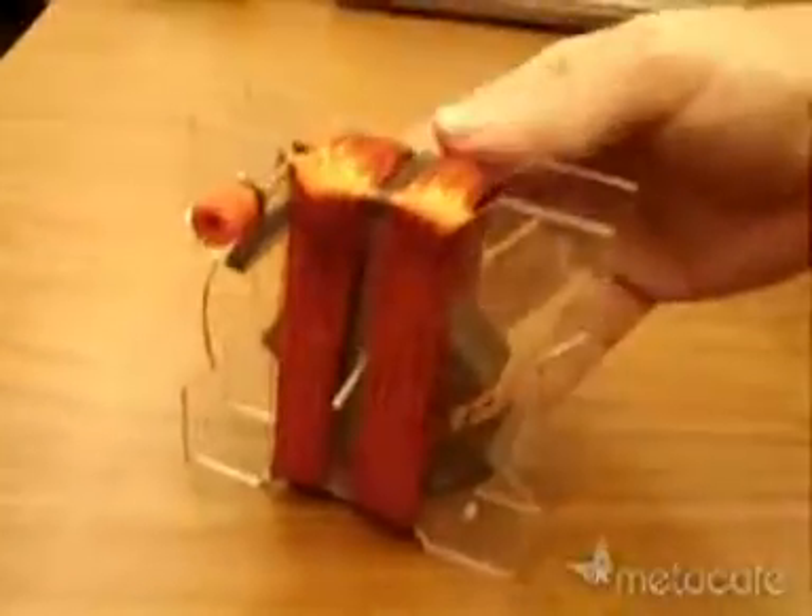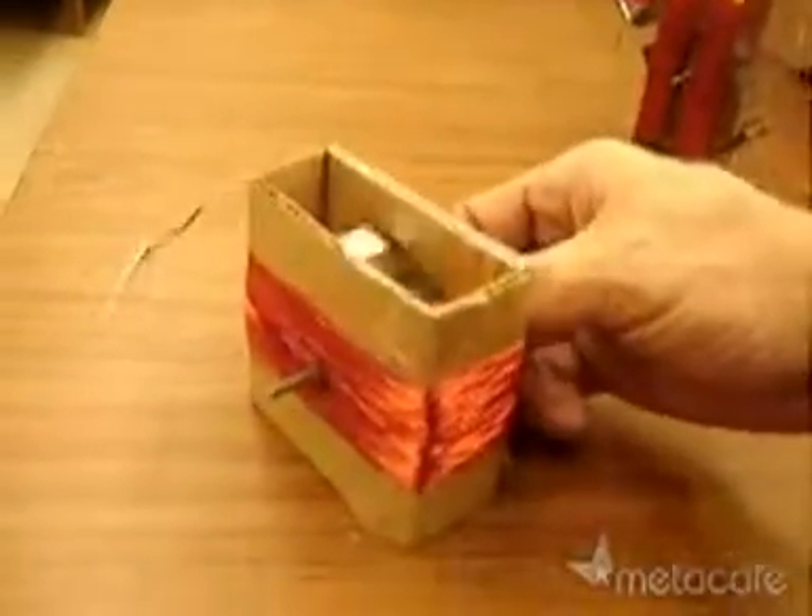Today we're building the world's simplest electric generator. We'll do the cardboard version.